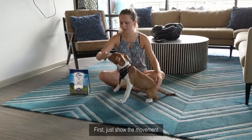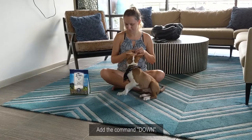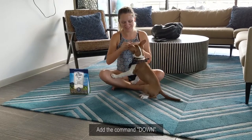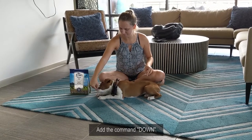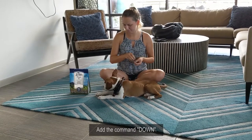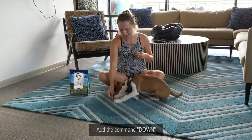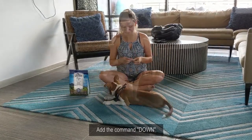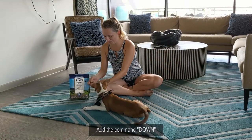So now we're going to add the cue. Down. Good boy. Down. Tito, sit. Down. Good boy.